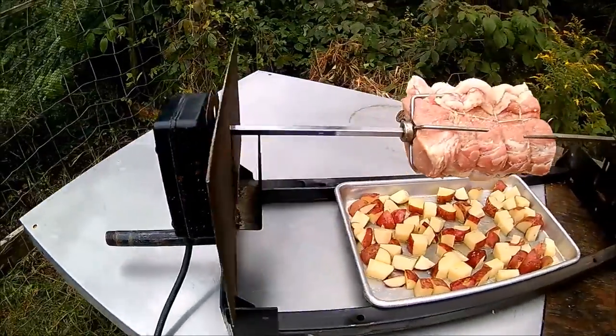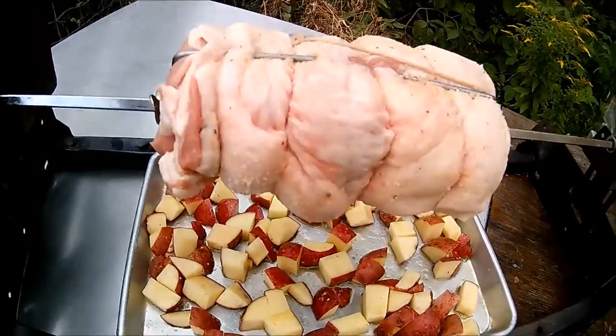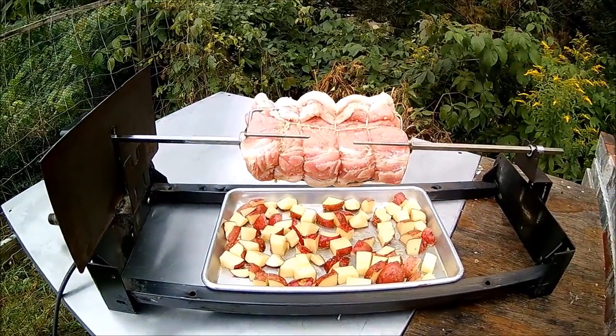As you can see, the motor is turning that nice and slow. I tried to choose a loin with a bunch of fat on it so we'd have plenty to drip off, crisp up, and get it ready to slide in the oven.